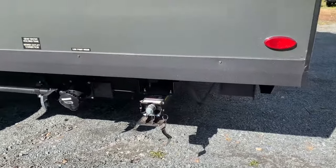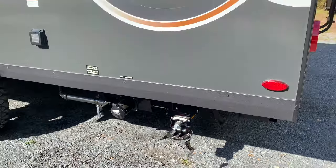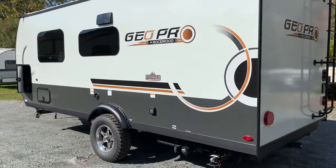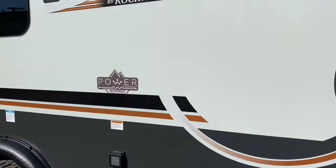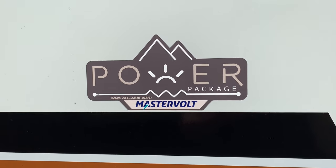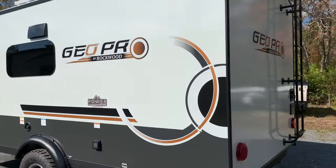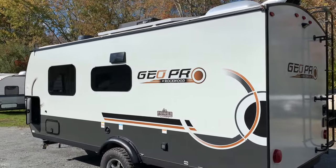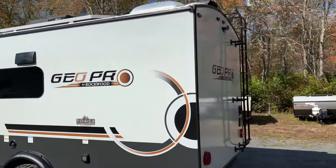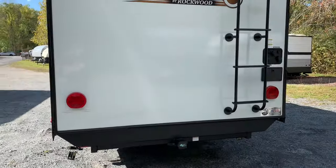The new Lippert stabilizers — we're still waiting for customer feedback on those, jury's still out, but we are optimistic. Rockwood actually puts a power package sticker on both sides of the camper, just to remind you this has the Master Bolt lithium ion battery. You can see one solar panel on this side, and the other two on the other side — three 200 watt solar panels total on the roof.